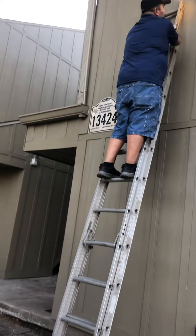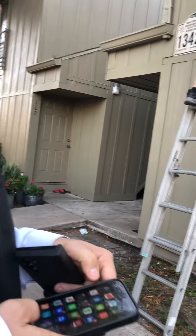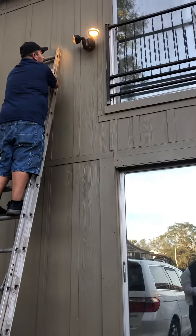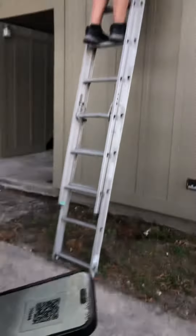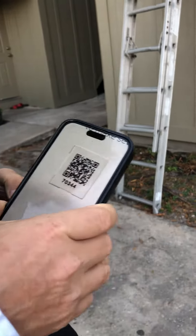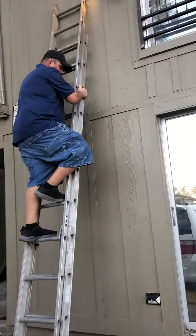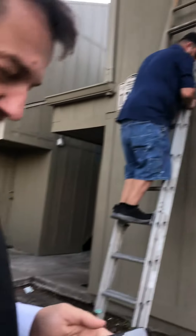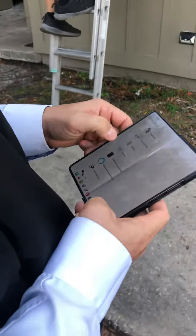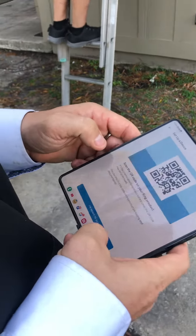Oh, there he goes. And that's it? No, we have to add — set up a device. Security cam, I'm ready to scan.